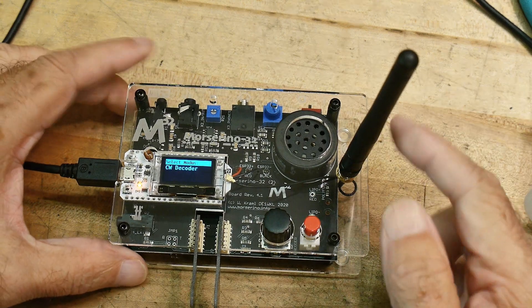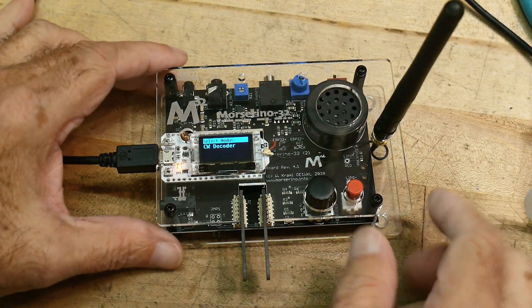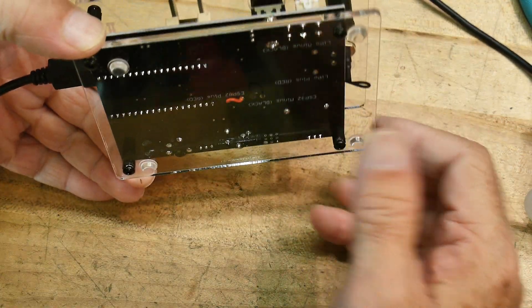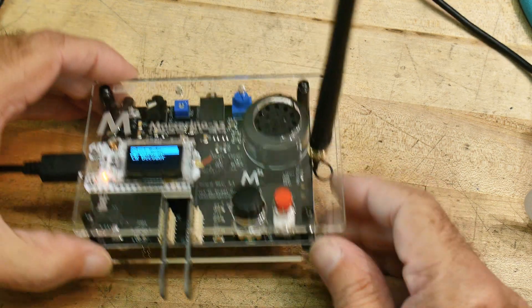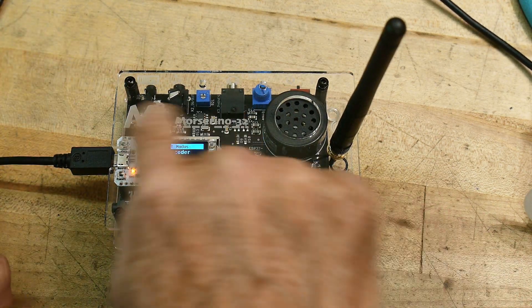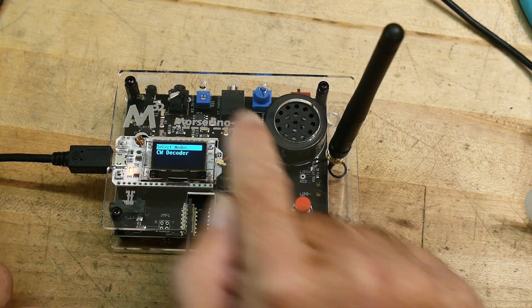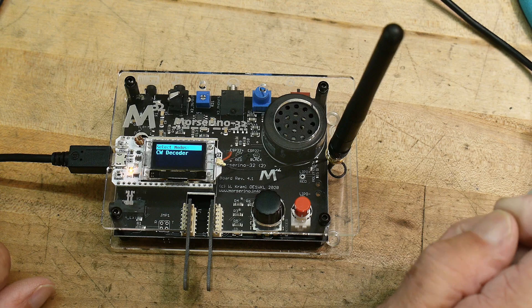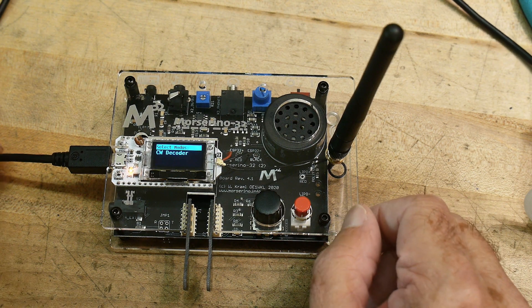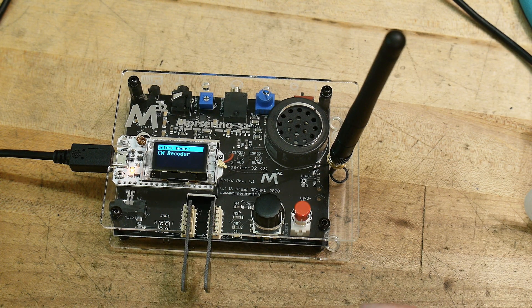There it is in its case. It's got the little Wi-Fi antenna on it and the paddle sticking out the front. It's nice — a nice Lexan case, top and bottom, little rubber feet on the bottom. It looks very professional. It even has some silkscreen on it. Morissino 32. It's very cool, I like it. I'll be playing with it for hours.